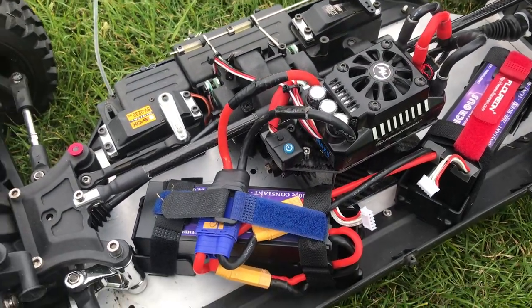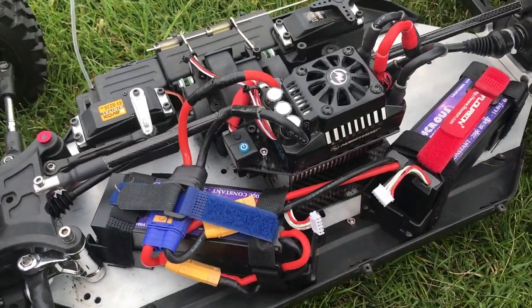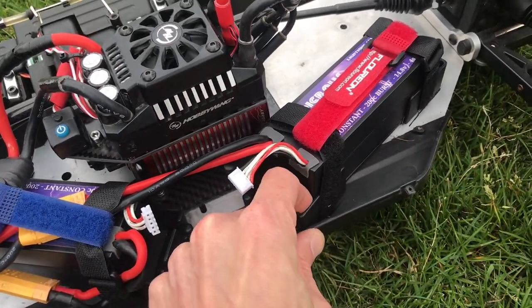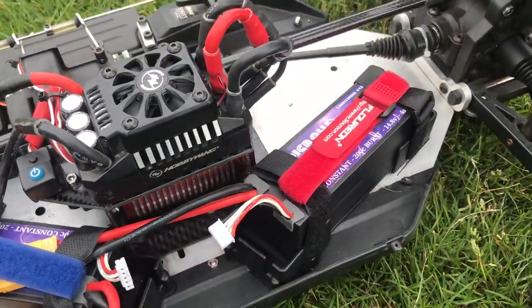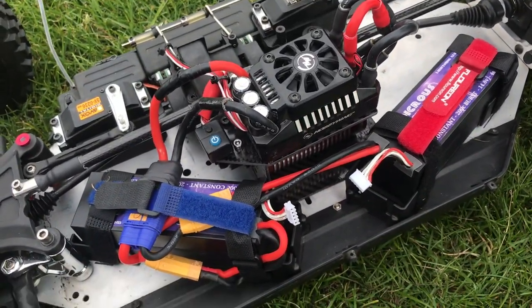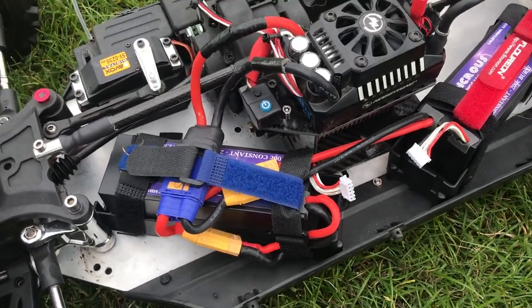You can obviously run two 4S batteries. There's plenty of space in here — these battery trays are from HPI and you can unscrew and configure them how you want. You can actually fit two 8S batteries in here if you wish to run double the amp hours.